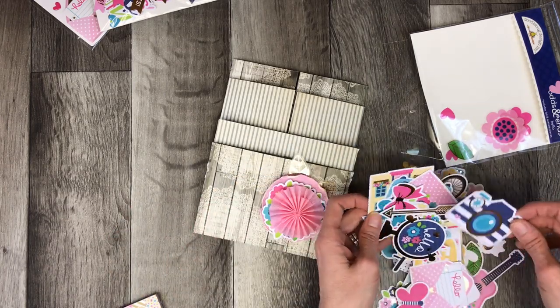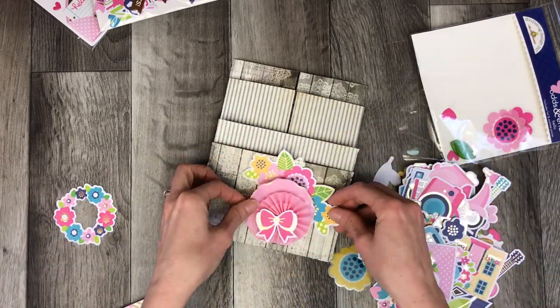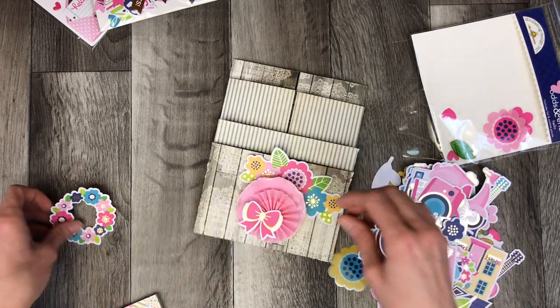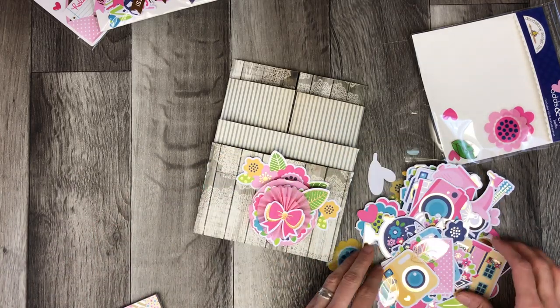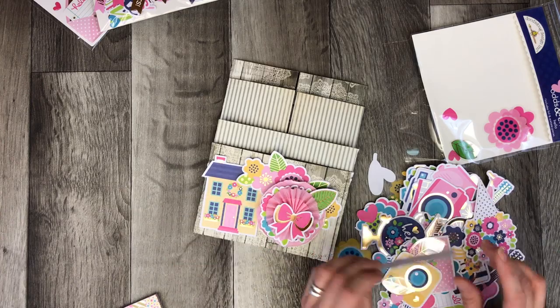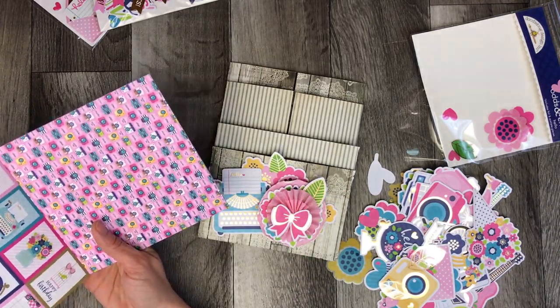So I'm going to go ahead and use the odds and ends. This collection is just so cute — anytime you talk Doodlebug, cute is the word that comes to mind because it's so colorful and so fun, and a perfect collection to work with for spring.